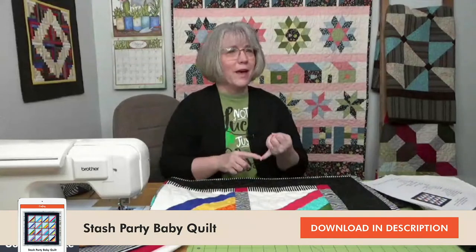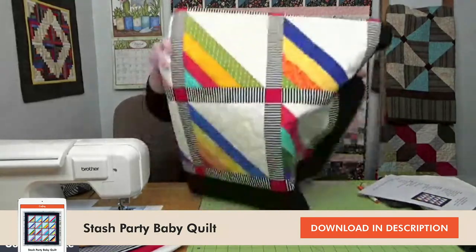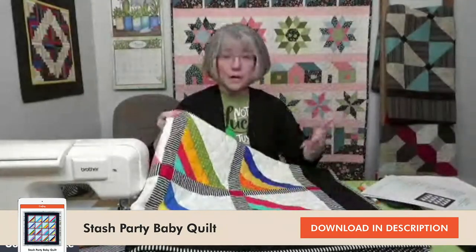The Stash Party project came about when they asked: can you come up with something to use up strips? I've got strips left over from so many projects. I never throw away the end of bindings because they're usually two and a half inches wide. There are always leftover pieces from every kit you buy, and if you buy yardage for a project, you always buy just a little more in case you make a mistake — you can easily cut two and a half inch strips out of that. Our project today uses up those two and a half inch strips.